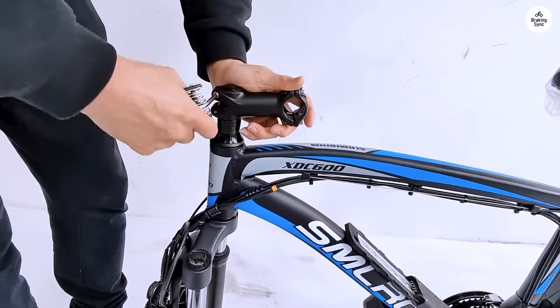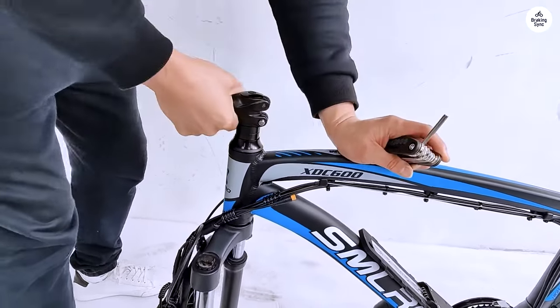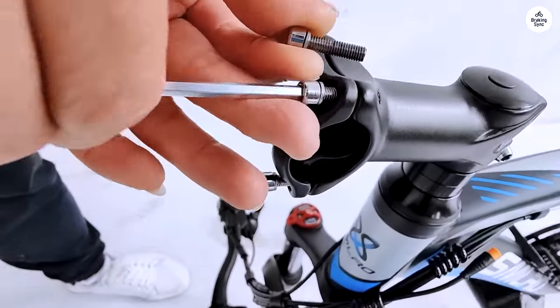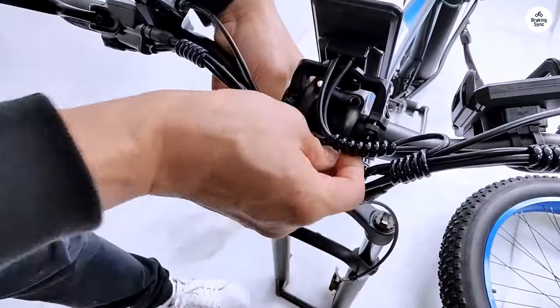The 48V 22.4AH battery offers impressive range, allowing for long-distance adventures without the anxiety of running out of power. I easily get around 50-60 miles on a single charge, depending on terrain and riding conditions.